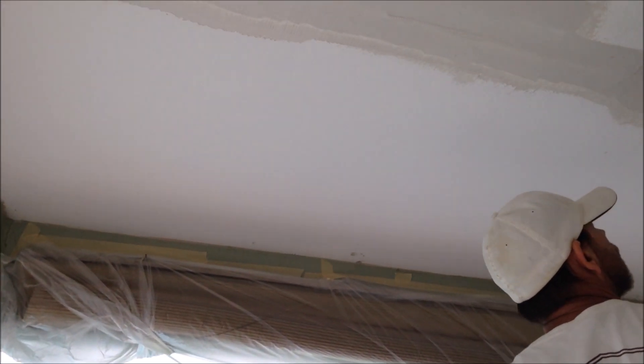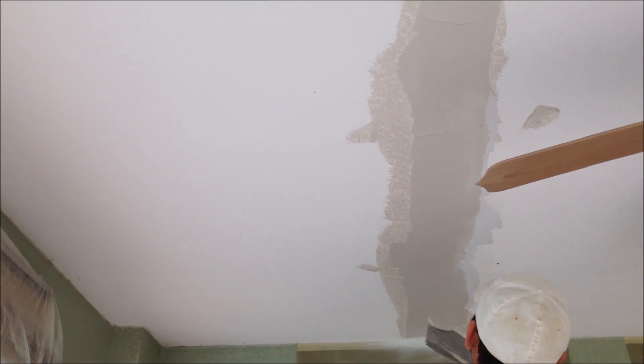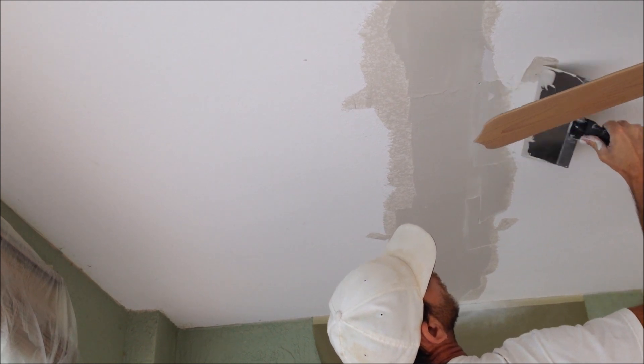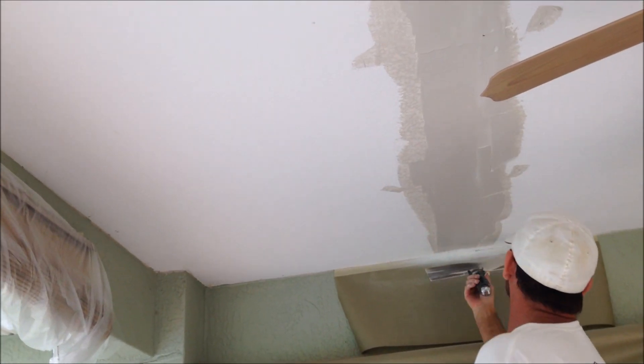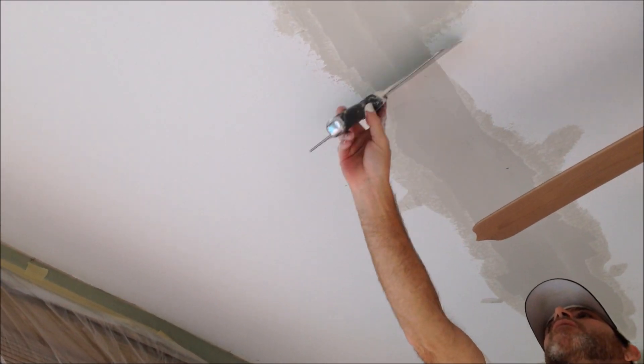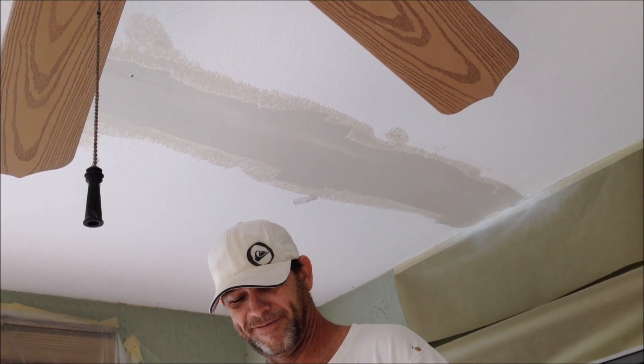There's 45-minute mud and also 90-minute mud, depending on how big your repairs are. On this ceiling there are two tape joints that I repaired, so I should be able to go pretty quick. I'm using Werner walk boards — I just put two of them together for this eight-foot ceiling. I can just walk on those without having to put the stilts on, which just goes really quick.